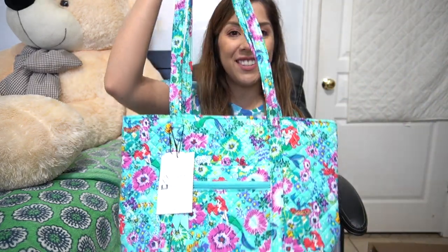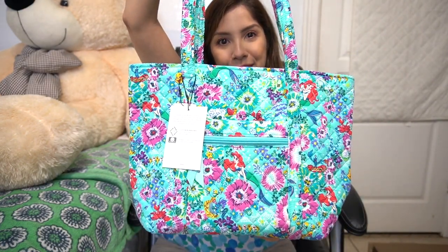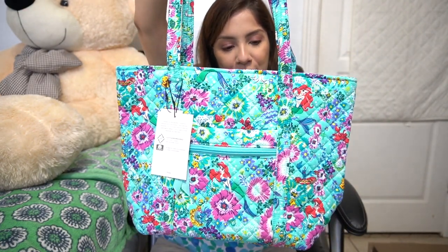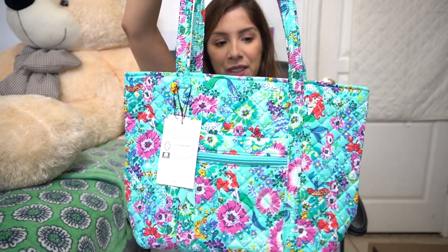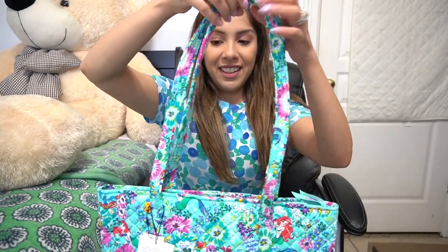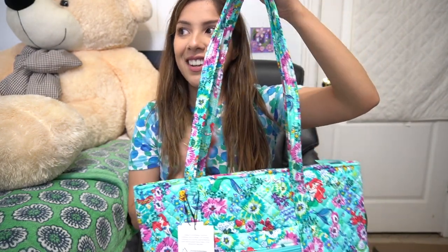So this is the small Vera tote. It's beautiful — it's vibrant, the purples and the pinks and the greens and the aqua, the turquoise, the lime greens, the yellows. It all just compliments each other very well. Even if we remove Ariel, we remove Flounder, we remove all of the little friends, I think this would be my favorite pattern that Vera has ever released.